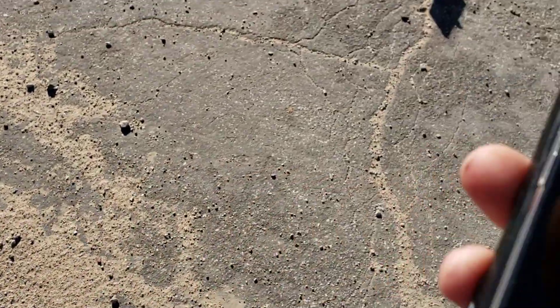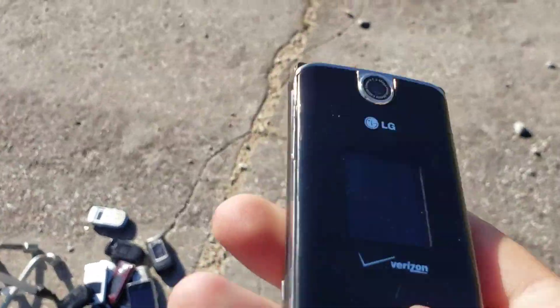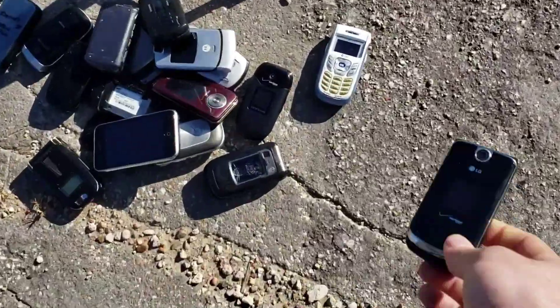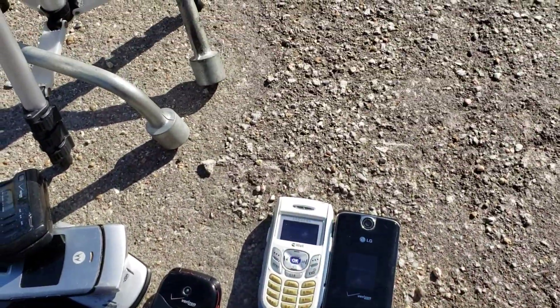Along with the front. Well, there you go guys — there's a drop test of the LG, or the VX — this is the Verizon model, the VX 8600. Stay tuned for the next one.